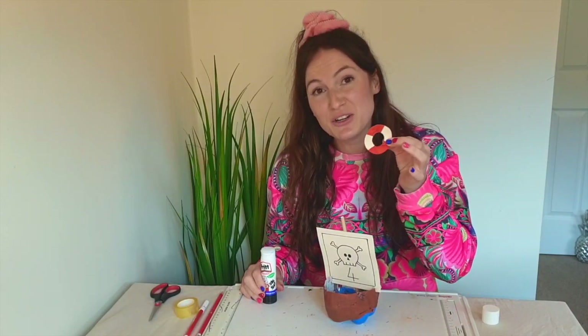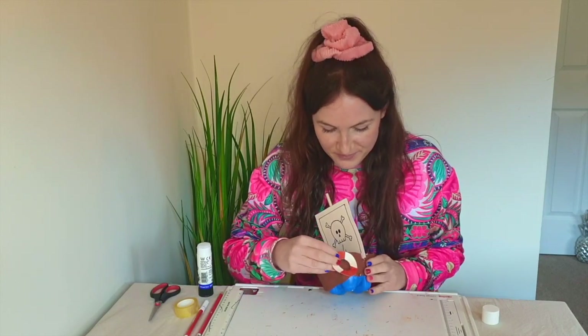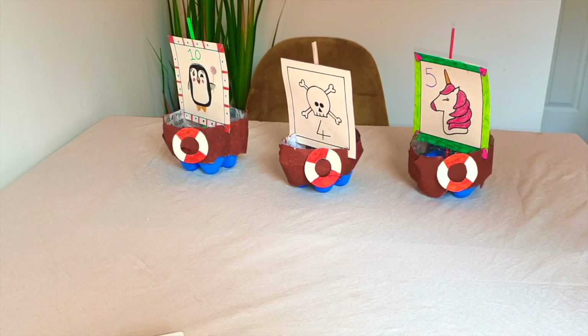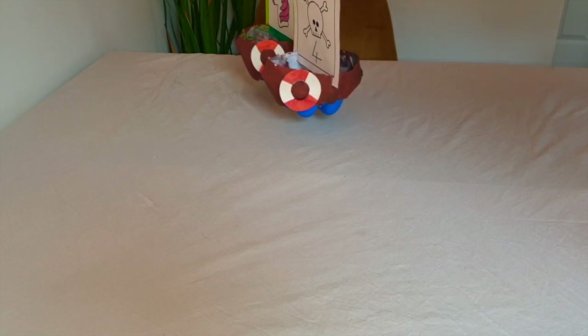Now finally, we just need to put a little bit of glue on our dinghy and stick it on. And there we have it everyone! You can get super creative and decorate your flags in many ways. You can make more than one and race them in a bath. Boats are designed to float in water, whether it be in seas, lakes or rivers. Sailboats are propelled by sails and wind, and motorboats are propelled by engines.